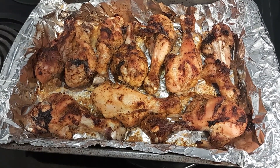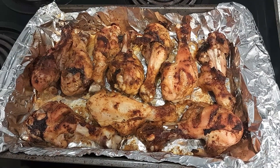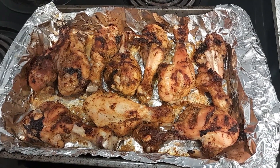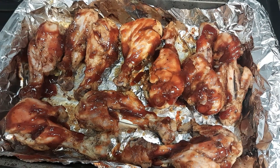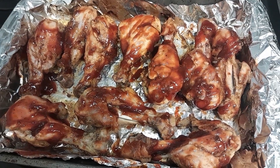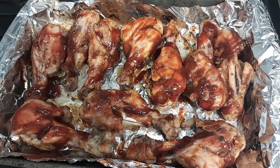You're gonna bake it for about an hour and 15 minutes, then take it out of the oven and remove the liquid. Then get your barbecue sauce and brush it on both sides of the chicken, and place it back in the oven for about 20-25 minutes.